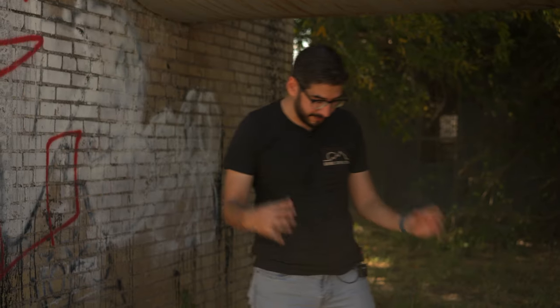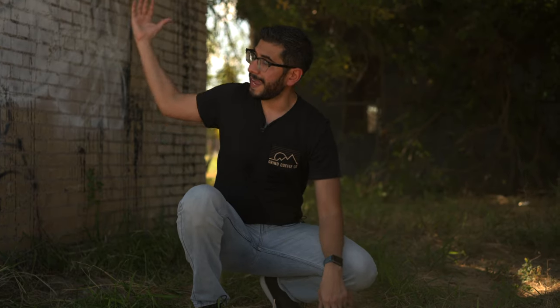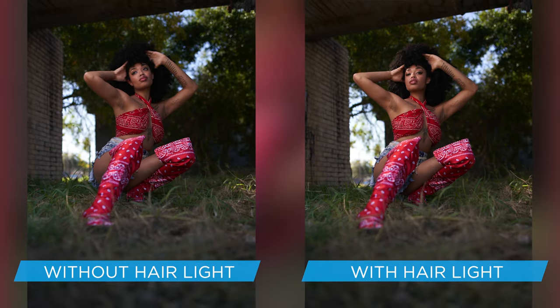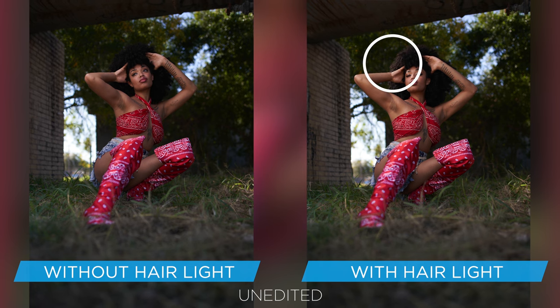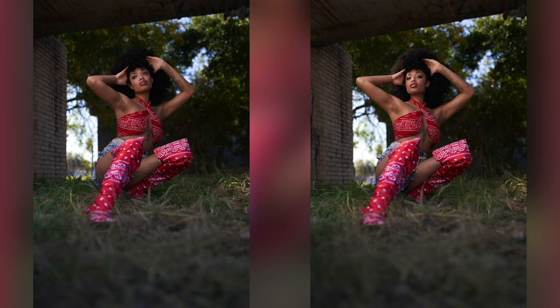For my second shot, I placed Liv in a crouch-down pose. One little tip when directing your subject is to model the pose for them — that'll be a great starting point. Once I had the pose down, I put the light camera left to keep it in the same direction as the sun. I also added another FJ200 with the Snoop to add some hair separation light, because I noticed her hair was blending into the background and I wanted to get that nice, beautiful pop.